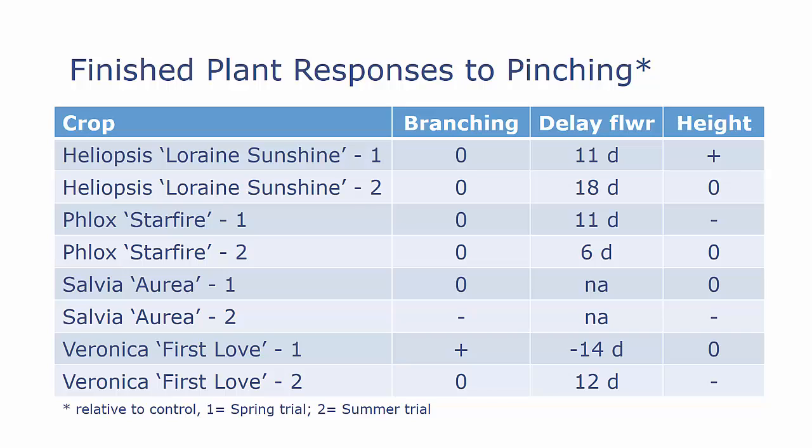With Phlox Starfire, there was no effect on branching in either study relative to controls, a significant delay in flowering in both, and about 20% height reduction in the first study but no effect in the second. With Salvia, no effect on branching or height in the first study, but reduction in both branching and height in the summer study. With Veronica First Love, the spring study showed increased branching, more rapid flowering, and no effect on height — though controls didn't grow well. The summer study showed no effect on branching, a delay in flowering, and some reduction in plant height.